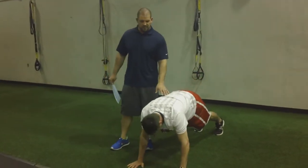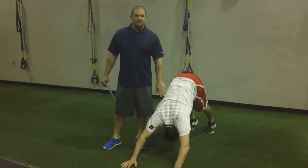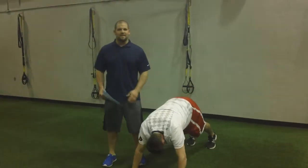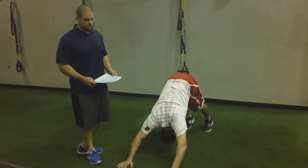Pause in this position, return to neutral, perform your push-up, and then push straight back. Get that range of motion in there. Make sure we're pausing and holding, getting that deep stretch. Perform this for the recommended amount of sets and reps.